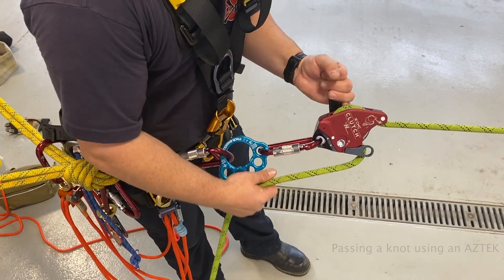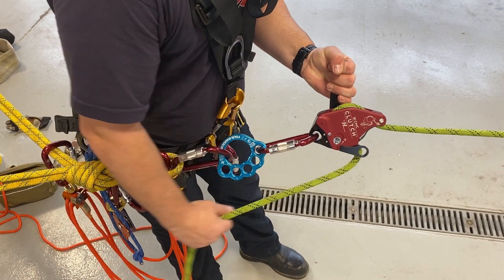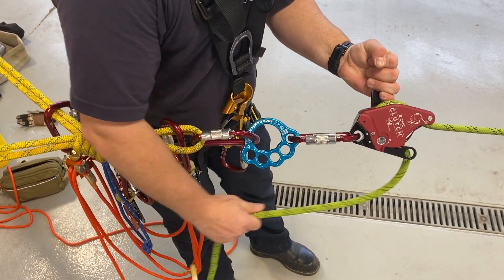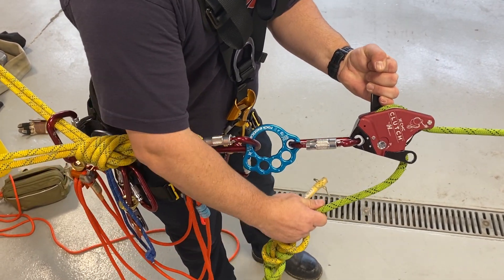We get under tension and we're lowering our load. We don't have a true live load, so it's going to be a little tricky to demonstrate this smoothly. We're lowering our load and we want to get our knot to about a foot away from our clutch.